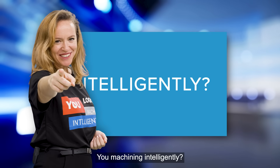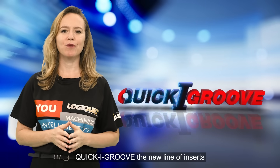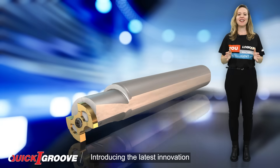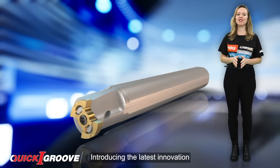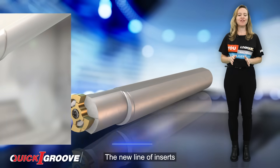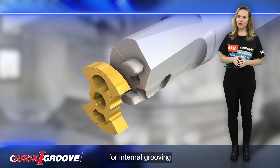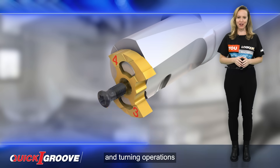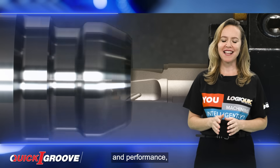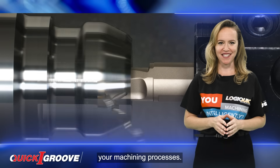Are you machining intelligently? Introducing the latest innovation from Iscar called Quick Eye Groove, the new line of inserts with four cutting edges, designed specifically for internal grooving and turning operations. With enhanced precision and performance, these inserts are set to revolutionize your machining processes.